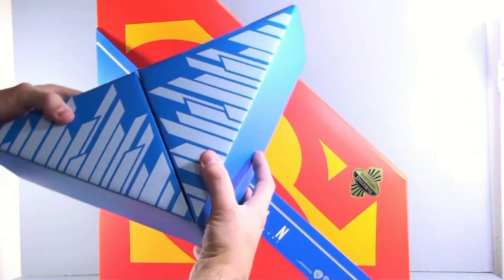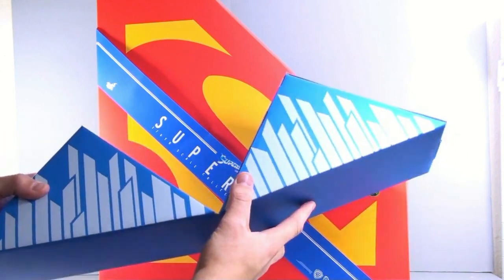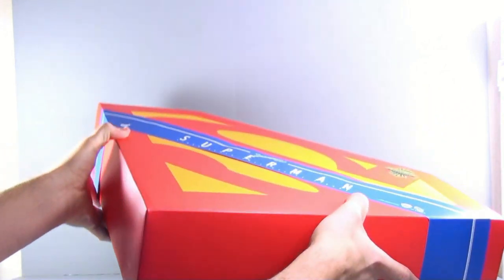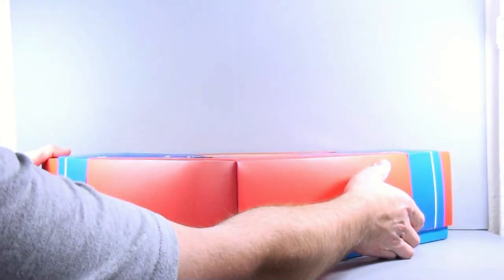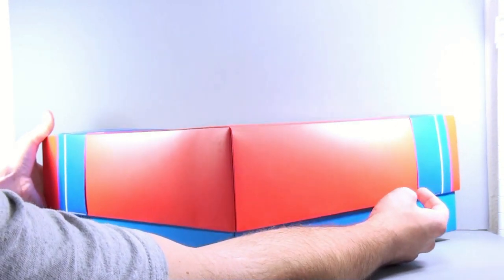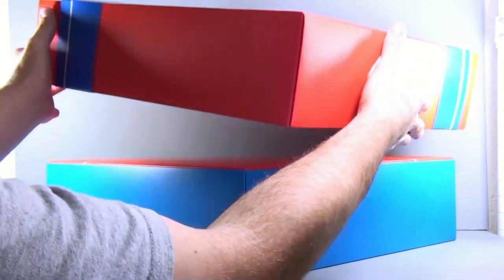So the fact that they cut it into this awesome-looking display thing is really kind of cool. You flop it out and this is supposed to replicate the Fortress of Solitude, which is really cool. This thing itself is just massive. I haven't opened this yet, so I'm doing this live on camera — a live unboxing.